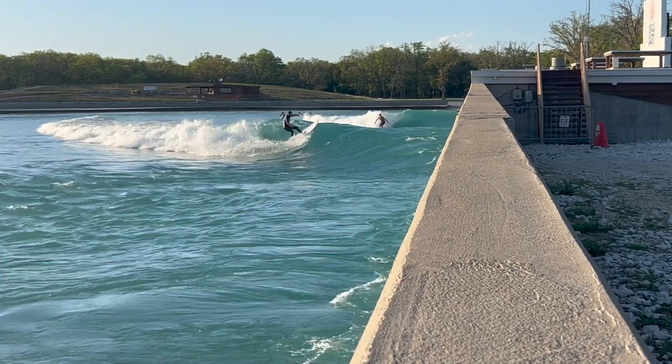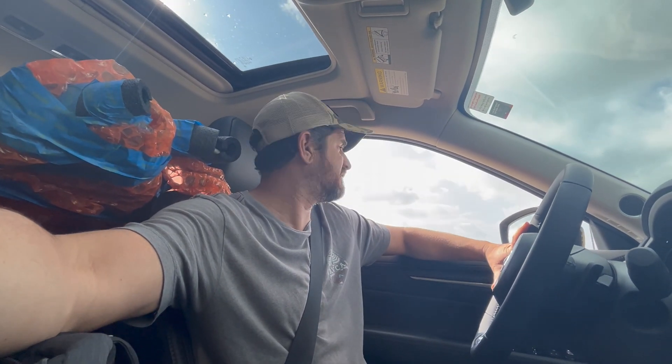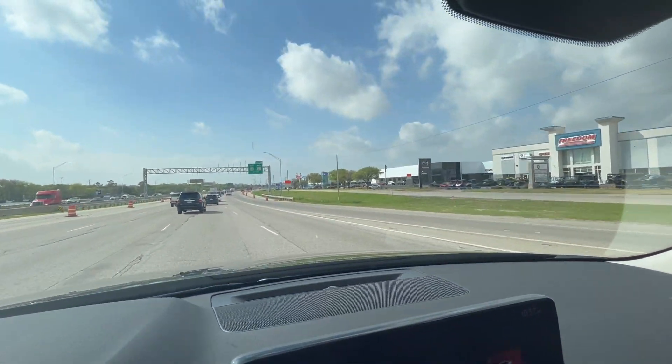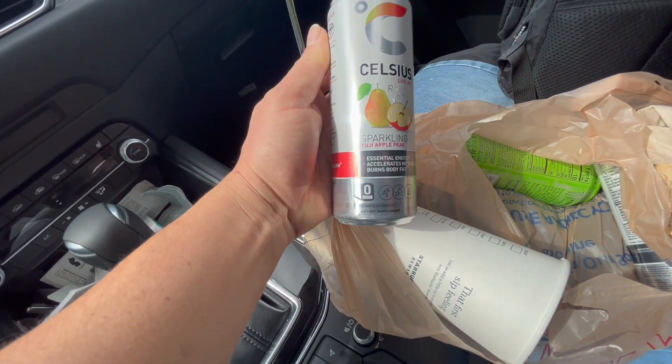Everything in Texas is bigger — everywhere seems like a two-hour drive. It's warm and sunny, here we go, leaving the airport. I need more caffeine, I need a Celsius, I need some coffee. Got the iPhone charger. It's super warm but super windy — legit blowing like 30 knots, the wind followed me. Got me a big old Starbucks Celsius, some kind of pear, got a monster. Let's get our energy on and keep rolling.